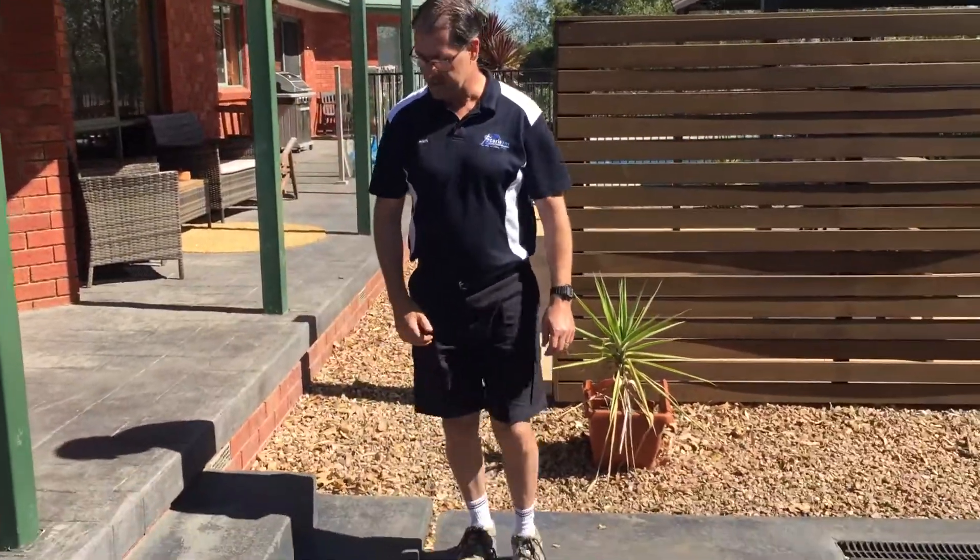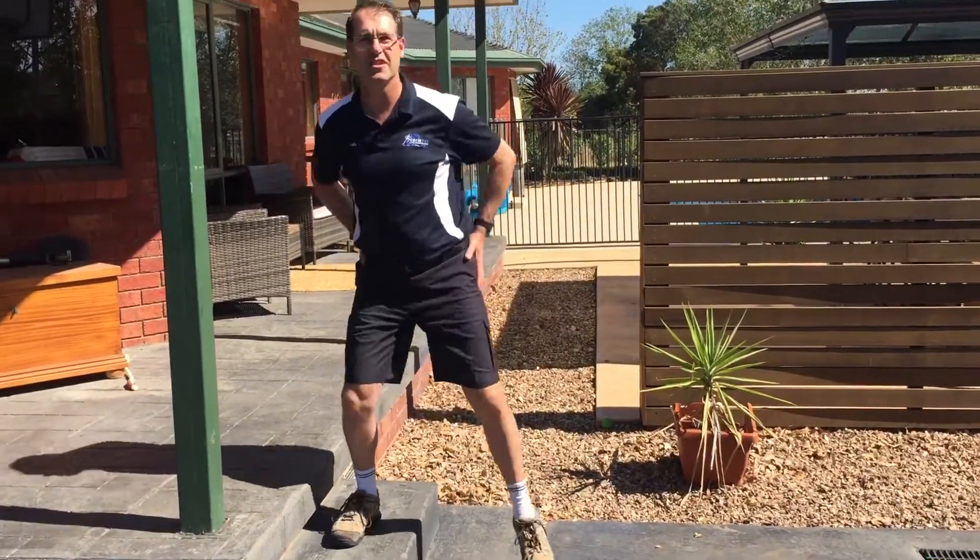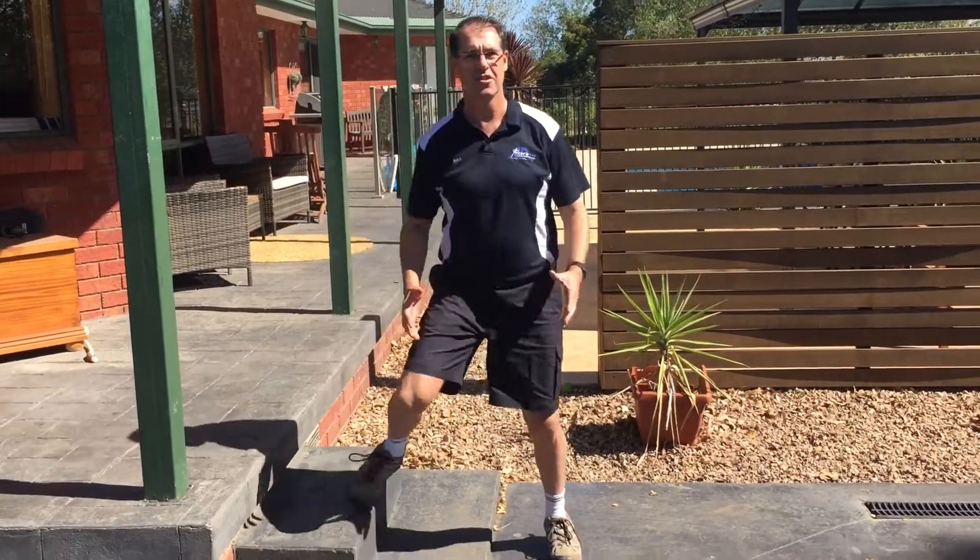Even lateral steps are a good thing to do — stepping up laterally using your side hip muscles, and you're having to balance and control it.